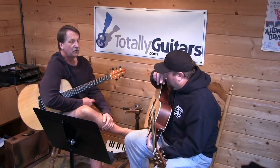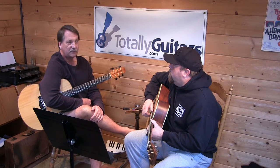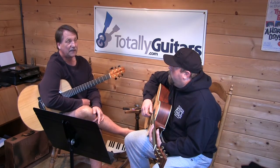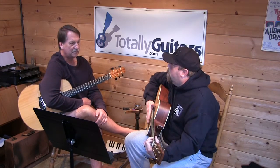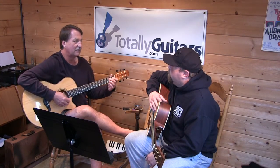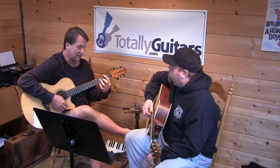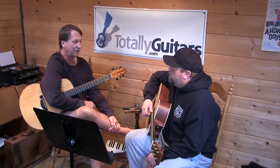The cool thing about E, and in any key, chord V — B would be chord V in this key — can commonly be played as a seventh chord rather than just a major chord. And B7 is a chord you can play not as a bar chord. So especially when a blues or country song is in E, they're not going to play B — they're going to play B7 when they get there because it's easier. So you don't have to have bar chords mastered to play songs in the key of E unless it starts using some of the other minor chords.